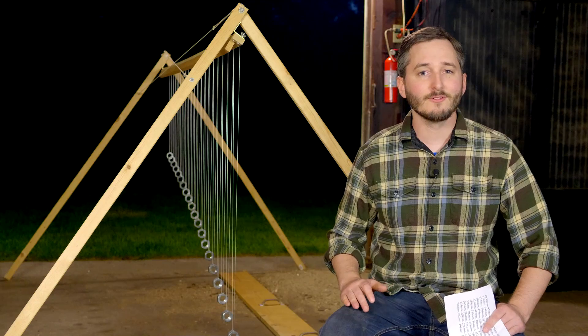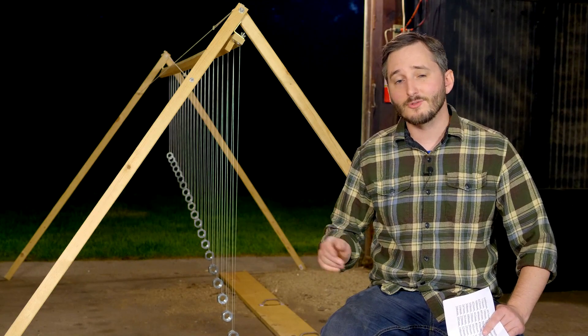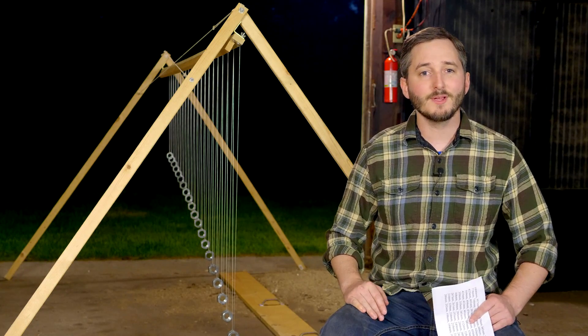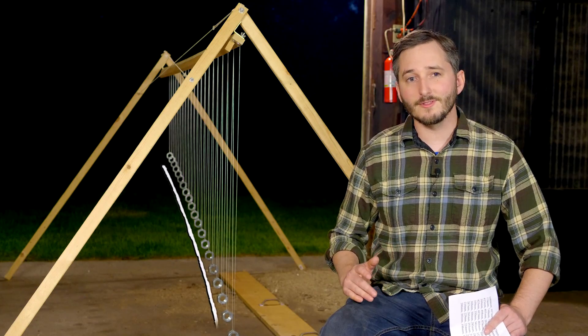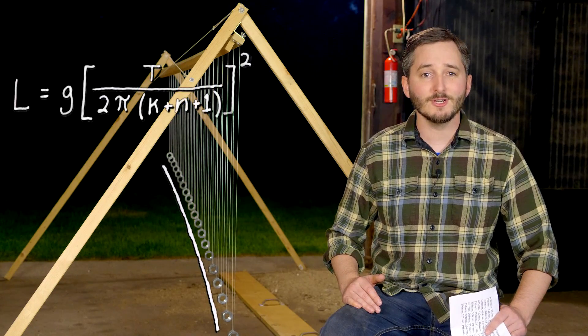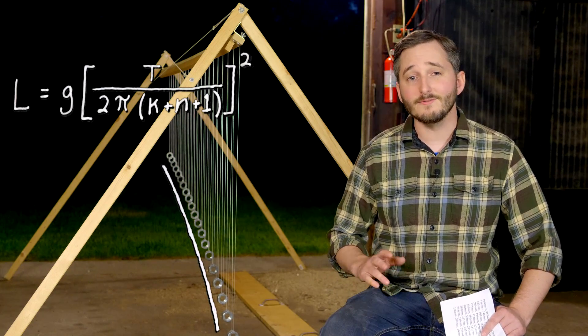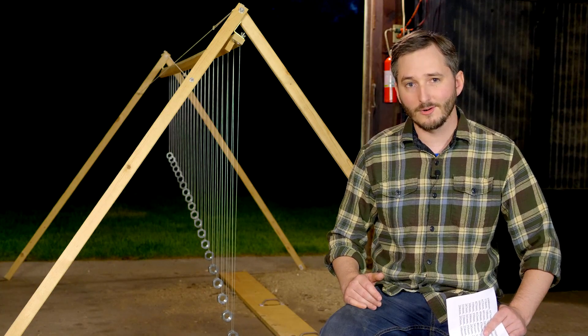This series of pendulums is carefully measured so that each one, as we move backward from the first, swings exactly one more time than the pendulum in front of it over a period of 90 seconds. This forms a curve that is determined by an algebraic equation, and when the pendulums are set swinging, different patterns begin to emerge — a visual representation of math interacting with the real world.